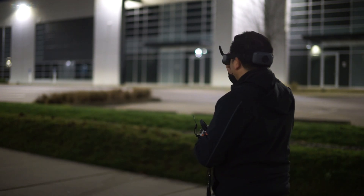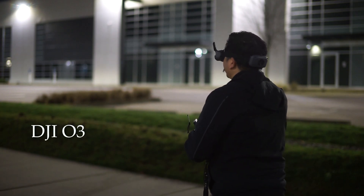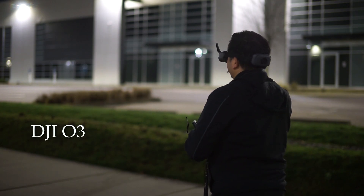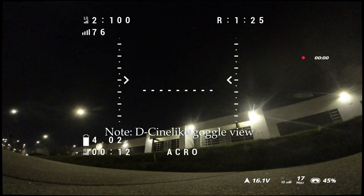We're going to fly the P3C first with the O3. I've bumped up my ISO to 6400 and I'm flying at 38 FPS. Let's do this.